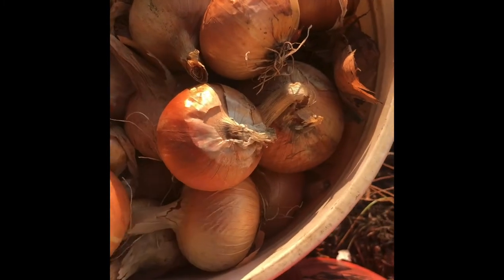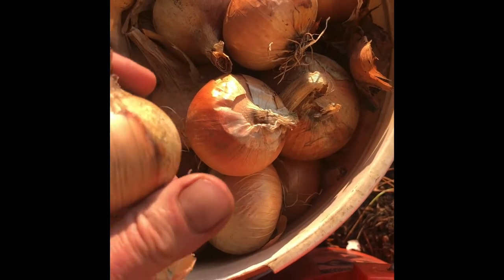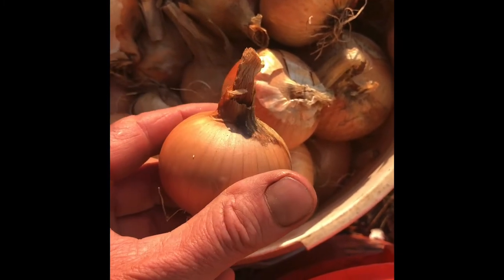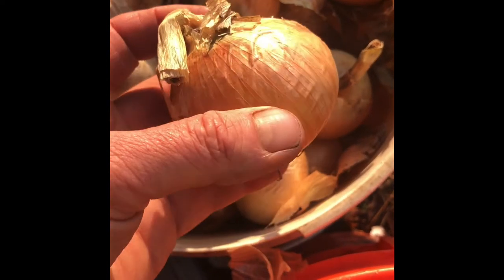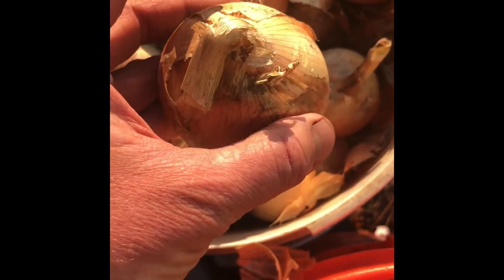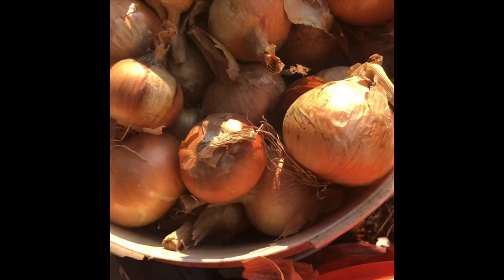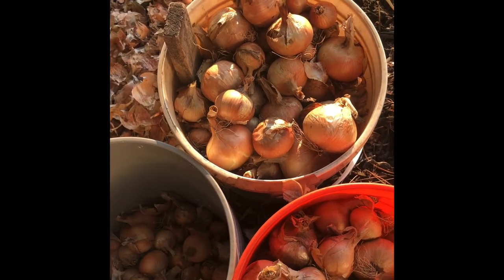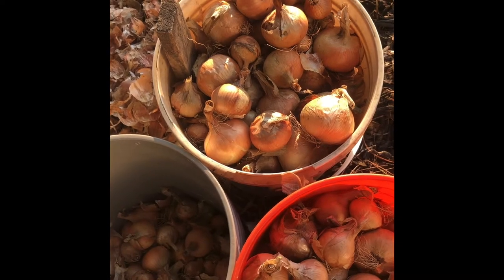These are nice, well-cured. We grew these from transplants in the early spring, cured them and dried them down, and now we're finding good ones to put back in the ground. We plant them right back in the ground and they grow over the winter, then make flowers in the spring and then seed.